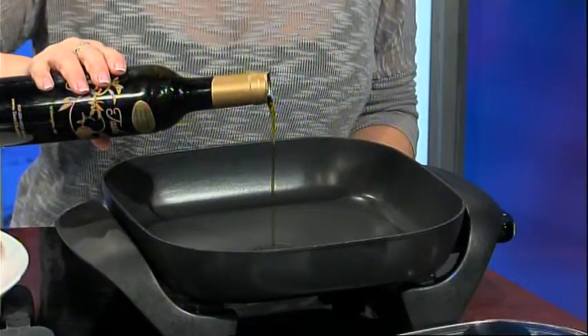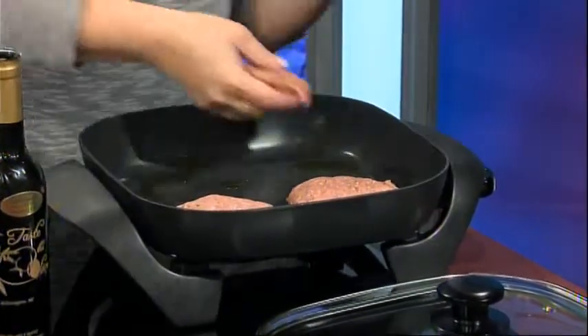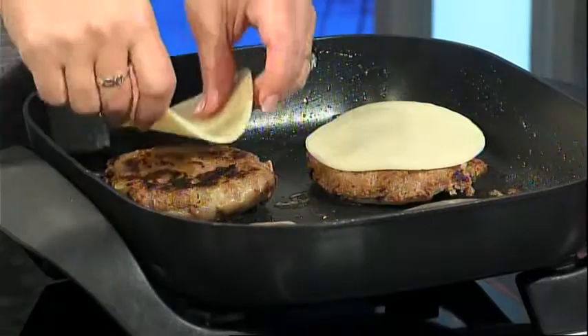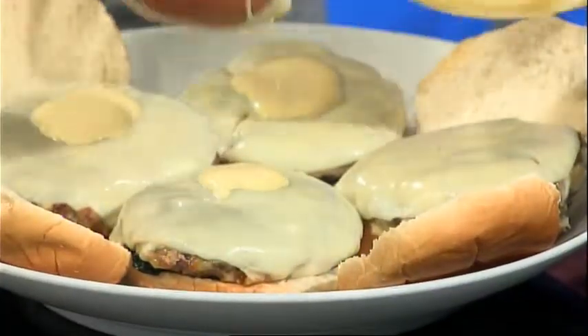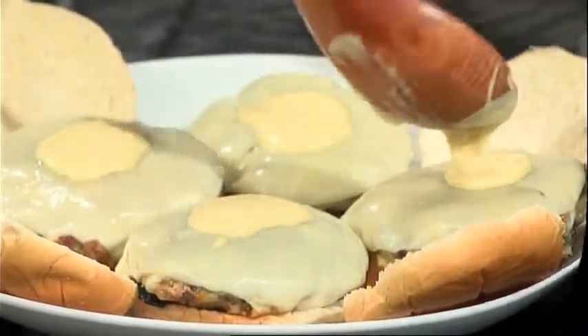Heat the olive oil in a large skillet over medium-high heat. When the oil is hot, add the burgers and cook about seven minutes per side or until done. Just before the burgers are finished, top with the provolone cheese until it's melted. Serve on the hamburger buns with a nice dollop of the blood orange maple Dijon sauce and any traditional condiments if desired.